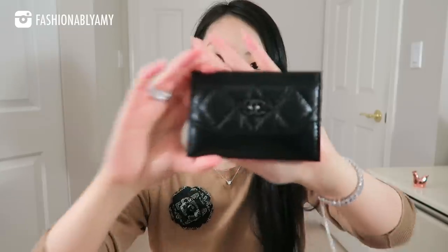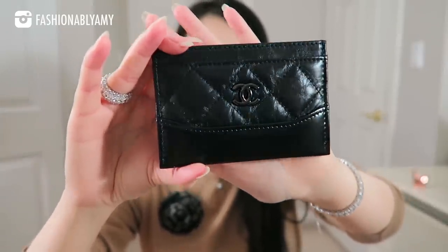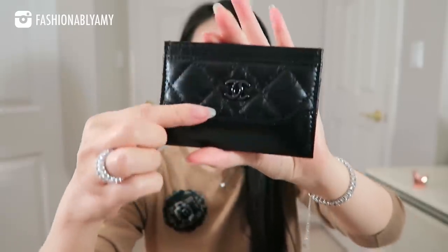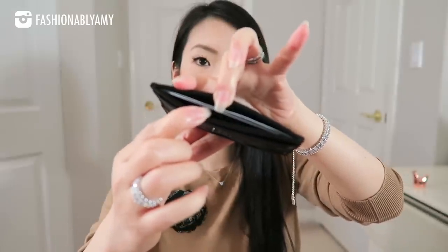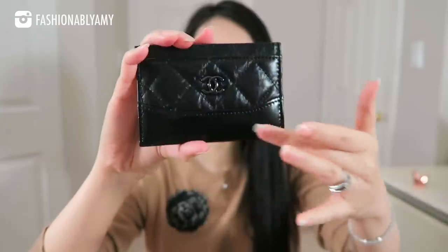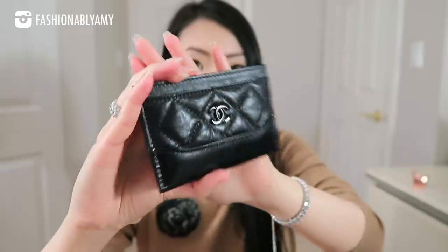You guys know I'm not big on SLGs, but when I saw this I was really attracted to it, and I think you guys will understand why. So here you have it — it's a little card holder. This is the SoBlack card holder in the Gabrielle line — the Gabrielle SoBlack card holder. It has one slip pocket on the front, one in the middle as the main compartment, as well as two on the back. The bottom is just like the Gabrielle bag. I love that the hardware is a shiny ruthenium with distressed calfskin on top, and the bottom is just a smooth calfskin. The inside is lined in a black nylon fabric.